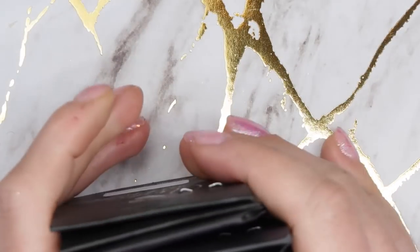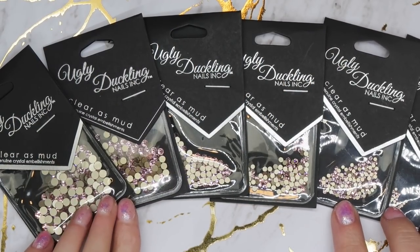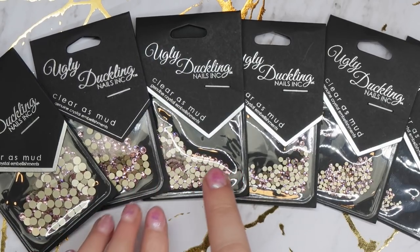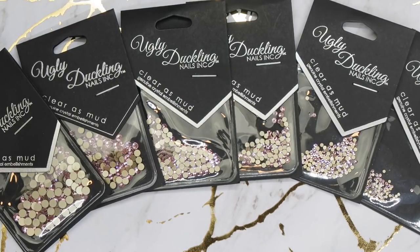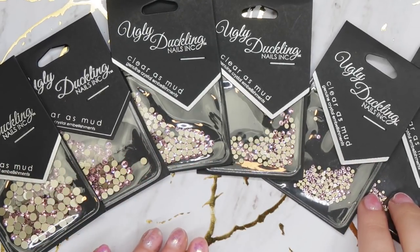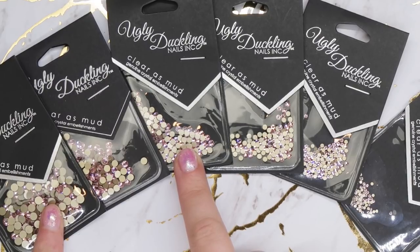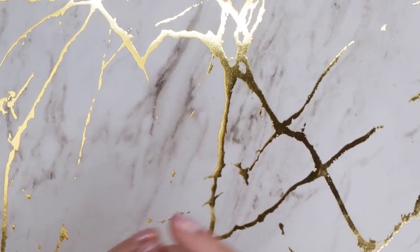All of the different color options come in these different sizes: SS16, SS12, SS10, SS8, SS5, and SS3. It's a very nice selection. I personally do use bigger crystals than a 16 — I tend to use 20s — but I don't think a 20 would be a super popular size. If I was to recommend sizes for crystal clusters, I would say an SS5, a 10, and a 16 with Ugly Duckling's options. You can tell they've been working with crystals for a long time as well.